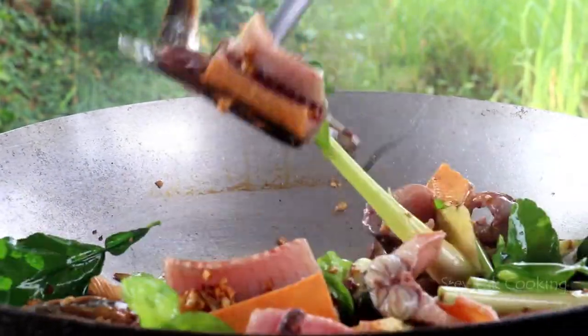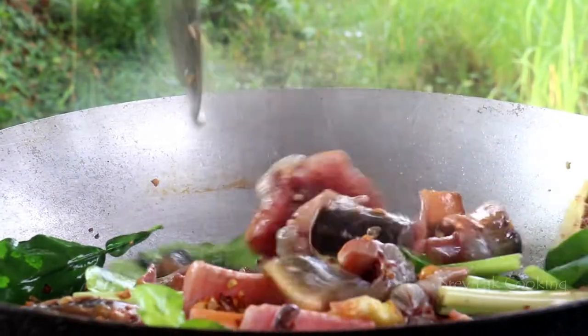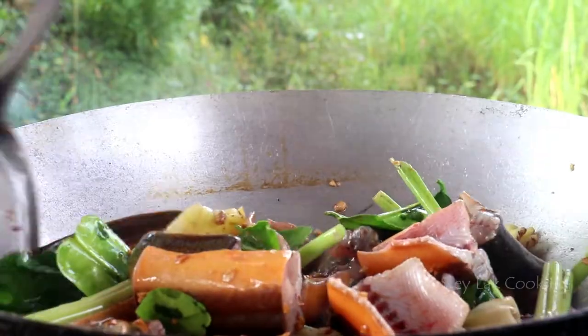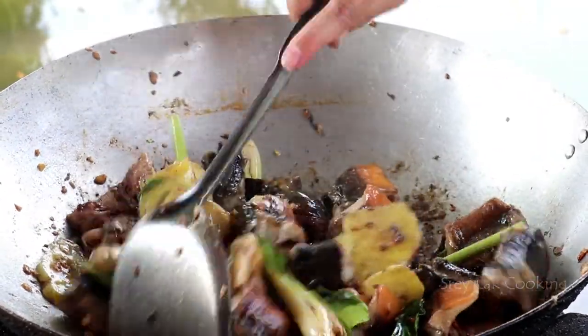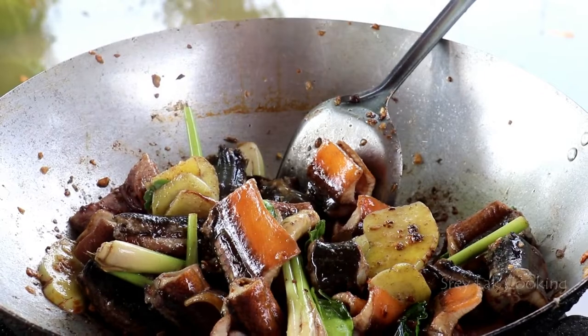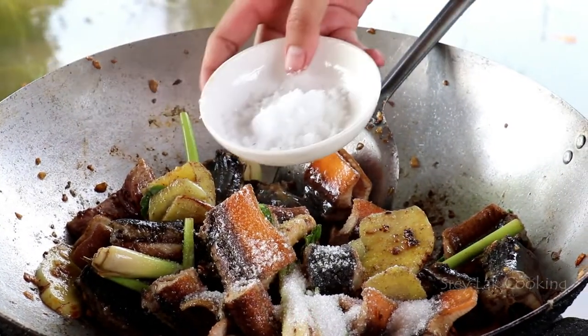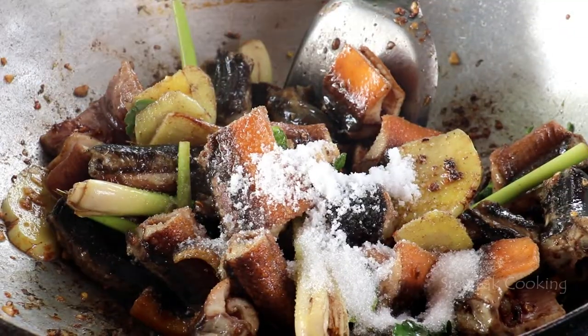Add water to the bread. Add hot water. Add the water to the bread. Add the water with the bread to the bread. Okay.